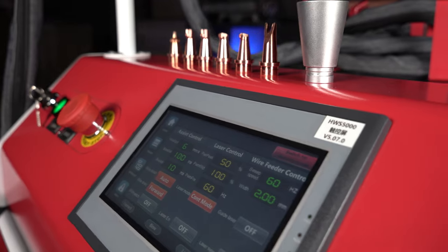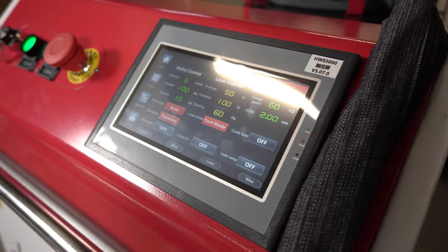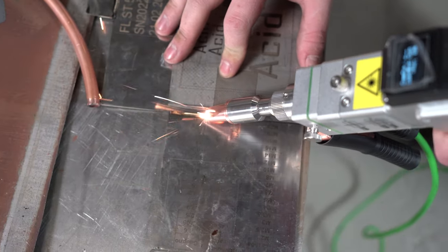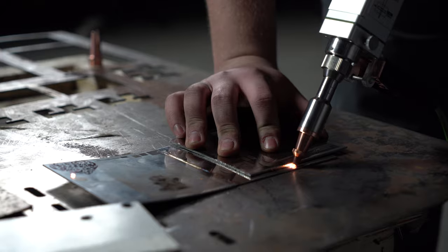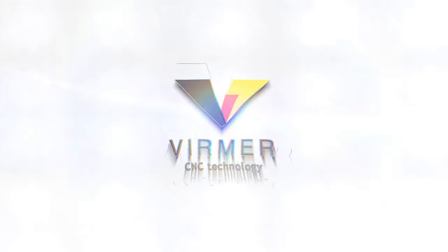We are glad to present the Watsan X Manual Laser Welding Machine. Watsan X combines the functions of laser welding, laser cleaning, and metal cutting. Hi, this is Vermer. Subscribe so as not to miss new videos.